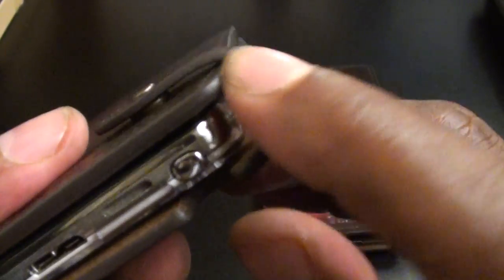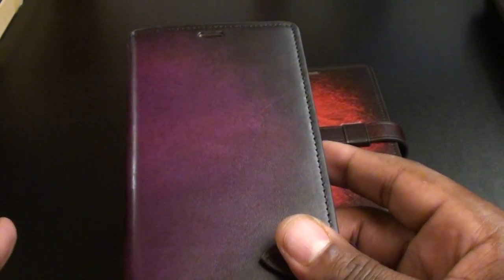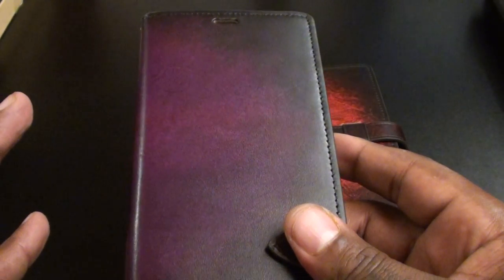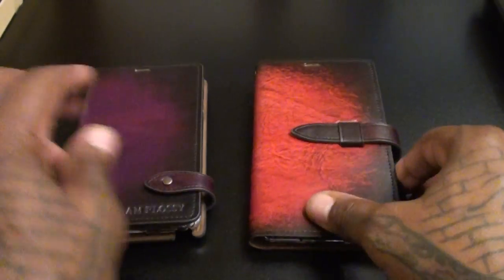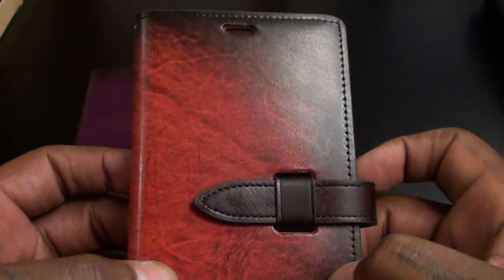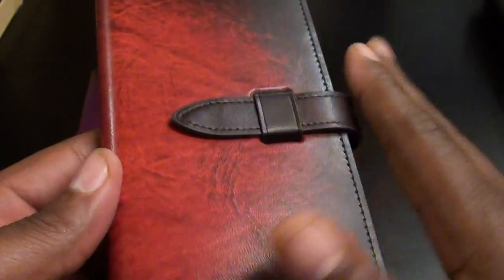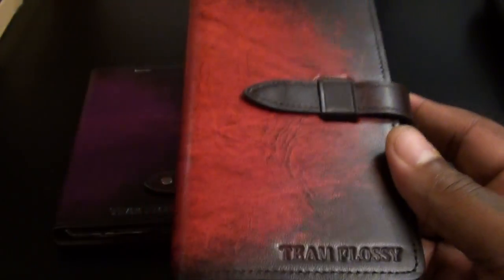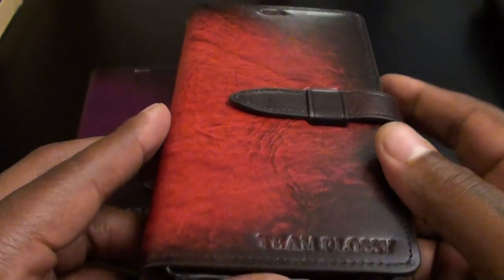Now you don't have to rock it every day. This isn't a case to wear to the gym — even though you can see how the corners look, it does have drop protection. But this isn't the case you want for construction, the gym, riding your bike, or painting in the backyard. This is the going-out case. When you're getting fresh and ready to hit the streets, this is the case you pull out. If you don't rock it every day, it's going to stay looking pristine, stay looking crispy.